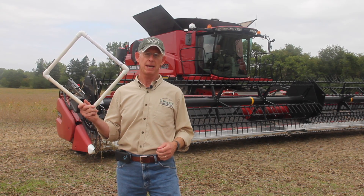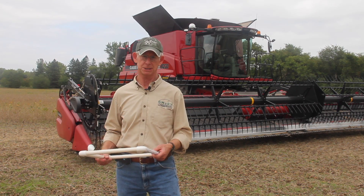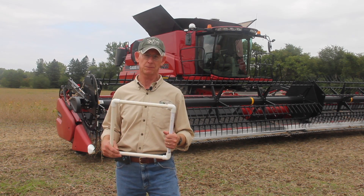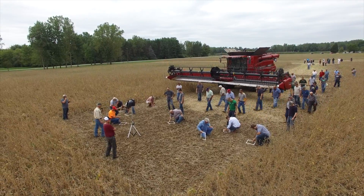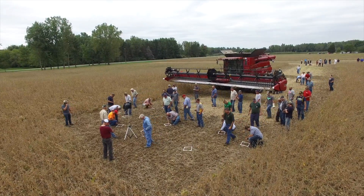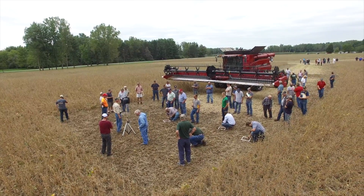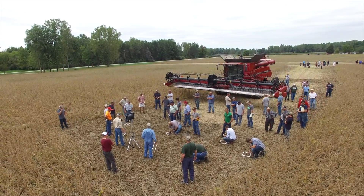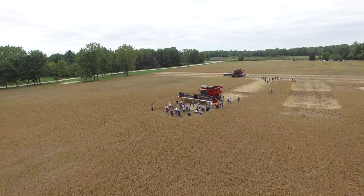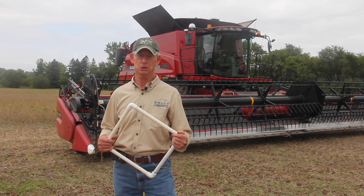We use one-foot squares and focus only on gathering losses — not cleaning and separating losses. Most agronomists and engineers will tell you that 80 to 90 percent of your loss comes from the front of the combine. You take these one-foot squares, drive the combines into the crop to where company reps feel they have a good representative sample, drop them on the ground ten times, and count the beans found either in pods or loose on the ground. The rule of thumb is that four beans per square foot equals one bushel lost per acre.